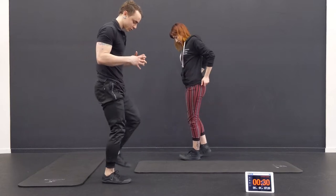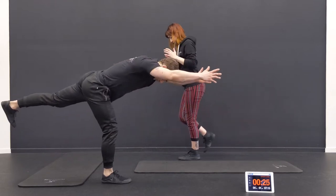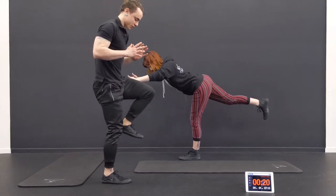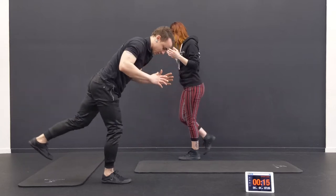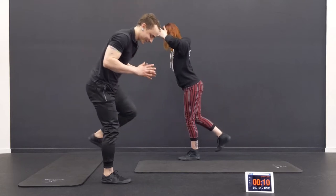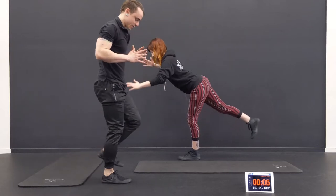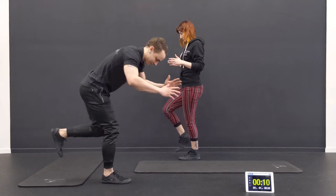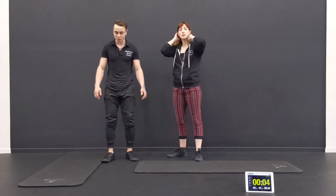Going right into the other side. Squeeze the ground with the toes — don't forget that part. Deep breath. Focus on one spot, try not to move. Focus on a fixed spot to help your balance. Put the foot on the ground. Good job.